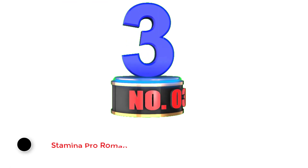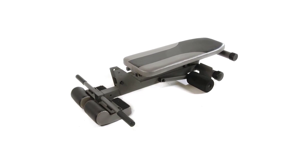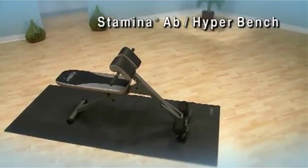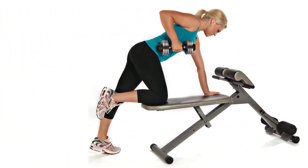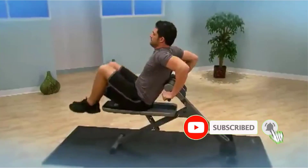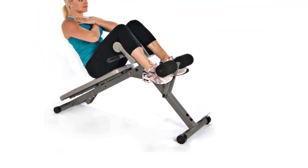Number 3: Stamina Pro Roman Chair and Bench. The Stamina Pro Roman Chair and Bench is a combination of a Roman chair and a workout bench, making it one of the best for your home gym because it does double duty. It comes with pivoting foam rollers that will easily hold your ankles in place while you're exercising. It measures 36 inches by 7 inches by 17 inches and weighs a mere 42.4 pounds. It can support up to 250 pounds of weight and comes with an attached thickly padded weight bench. It even folds up when it's not in use. I don't love that it only has 4 height adjustment options.